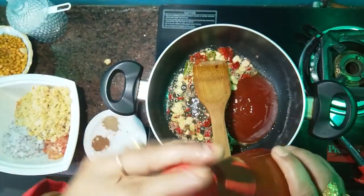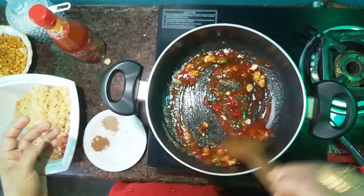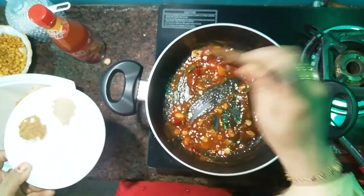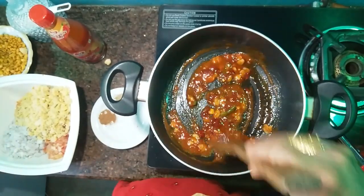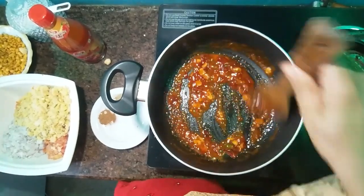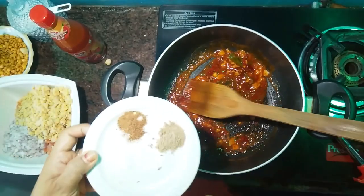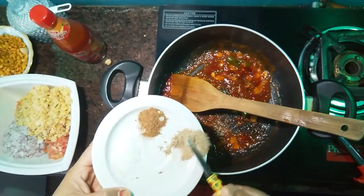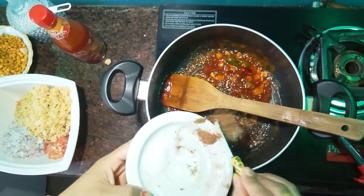I use the onion and the lemon. I will fry it. Let's add some salt — extra salt, salt and salt.